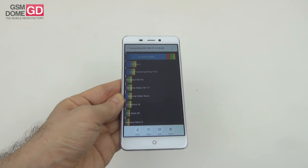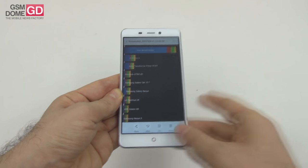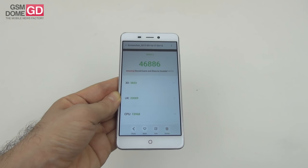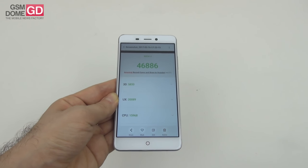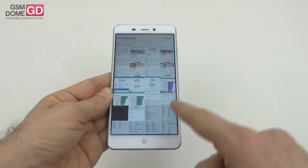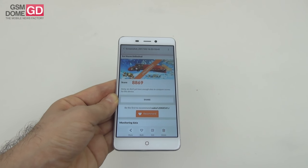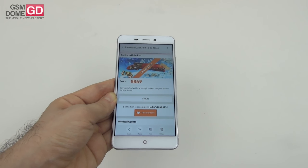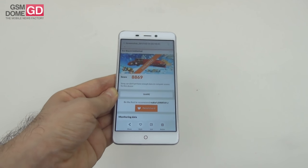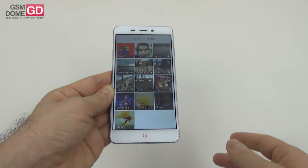In Quadrant, we went past the ASUS Zenfone Selfie and UMI Max, but scored below the Galaxy S5 and Huawei Honor 5X. In Antutu 6, we went above the Motorola Moto G4 and AllView P8 Energy Pro, but below the Moto M and Huawei Honor 7. In the GFX Bench, the score was below 10k points — above the Galaxy A7 and A5 2016, below the HTC One M7 and HTC One A9. Typical for a mid-range device, with a rather negligible graphical result.